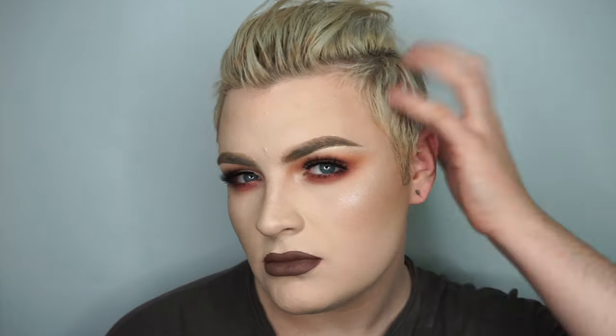Hey guys, welcome back to my channel! In today's video I'm going to be showing you how to get this fall autumn vampy makeup, and I'm also going to be giving you a couple of different lip options for those of you who would like to try something new. This eye look is one I had done in my last video — I posted a couple of photos on Instagram and you guys said you wanted to see a tutorial, so let's jump straight into the video.